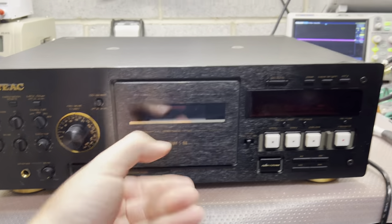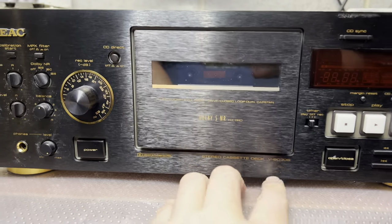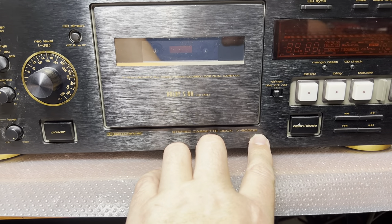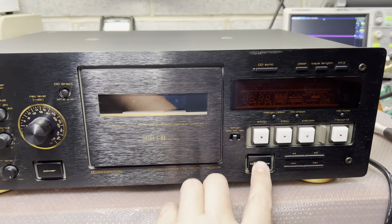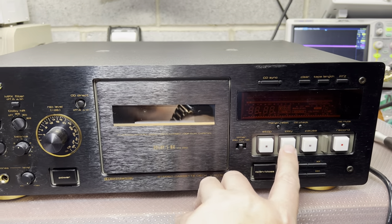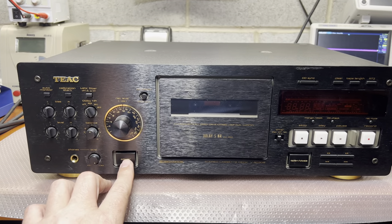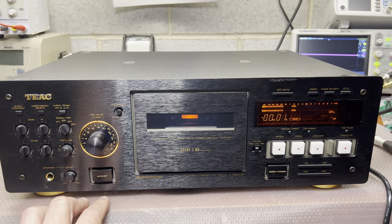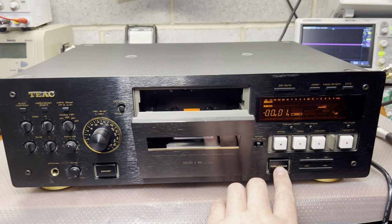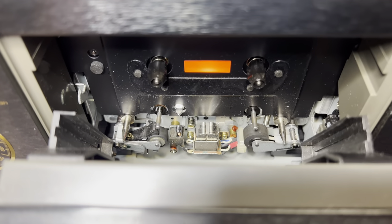I'm still looking for the model on the plate here — V8030S. It looks pretty nice. Let's power on. Okay, here is the power. It opens. Wow, it's like new.